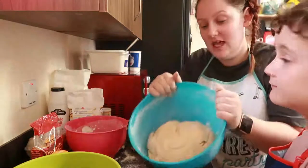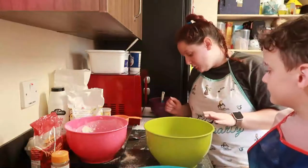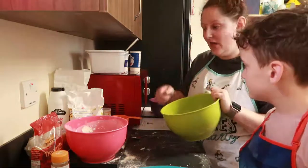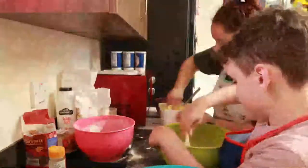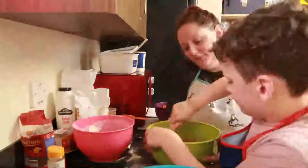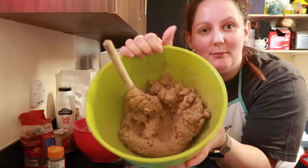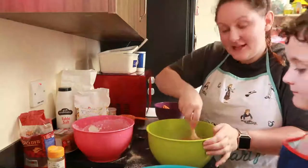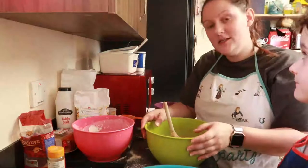We're going to make the filling while we're waiting. For the filling we need two cups of brown sugar, two tablespoons of cinnamon, and one cup of butter. We'll add all of that into this bowl and give it a good mix. We've made a butter-sugar-cinnamon paste that we're going to spread on top of the dough when it's ready.